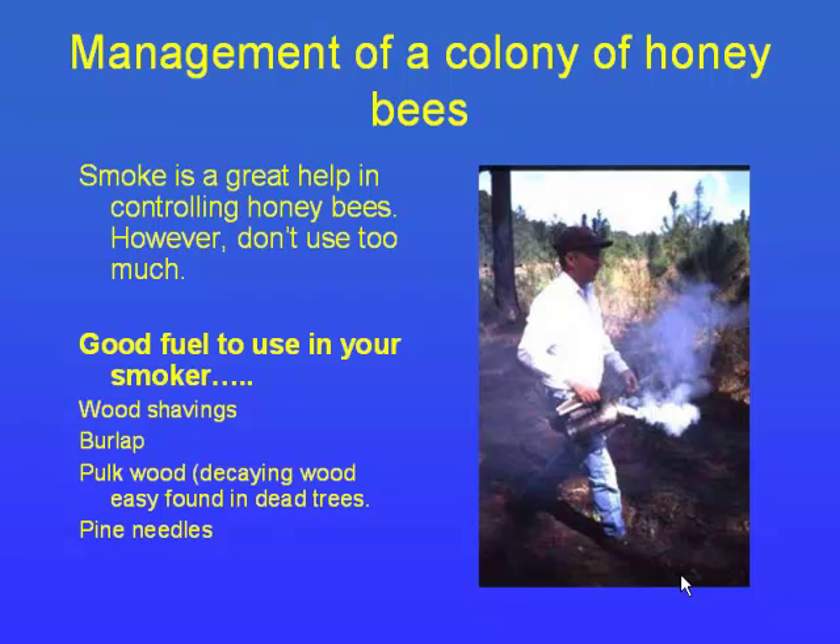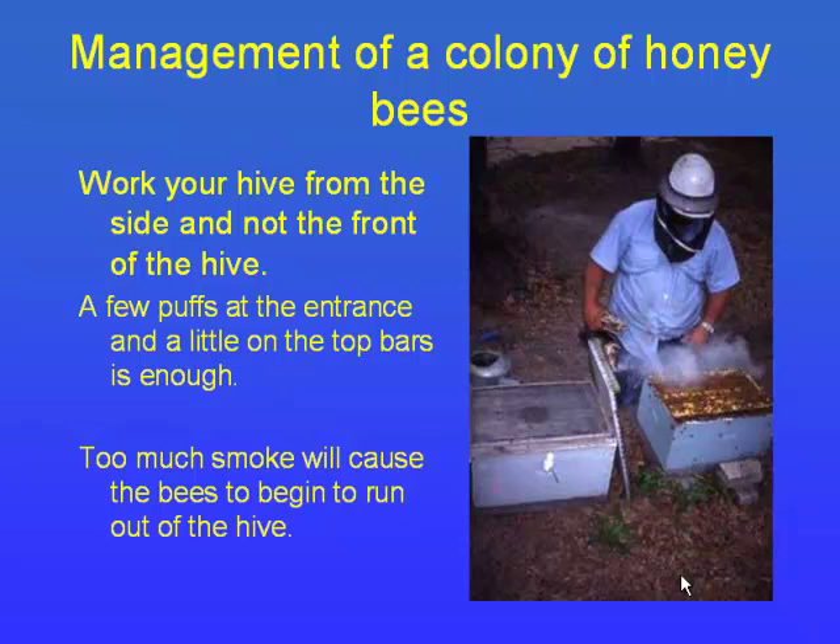Walking into the bee yard with your smoker lit is like ringing the doorbell. If somebody just walks into your house and goes right to the refrigerator it upsets you, but if they ring the doorbell things go a lot smoother. I use dead sagebrush in my smoker because pine is a little more acidic. Burlap works really well too, but it's kind of in short supply.